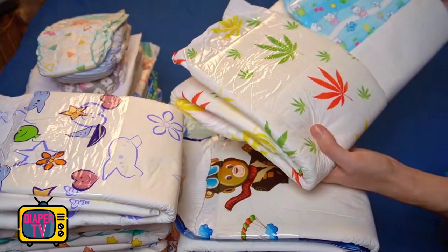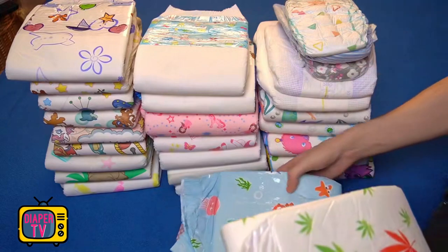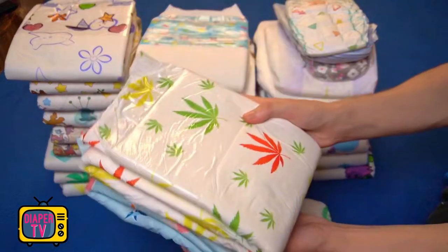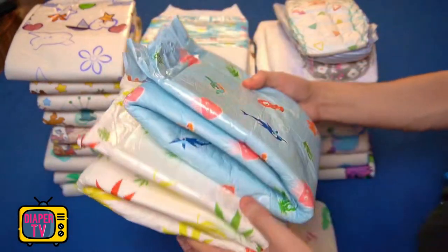I think whoever does not have at least a sympathy for cannabis will like these motifs rather less, but that's not a problem. There is a huge selection of different ABDL diapers — surely everyone will find at least one that they like visually. Or you take a white one if it is more about the function and less about the optics, and those are also usually a bit cheaper than the printed ones.